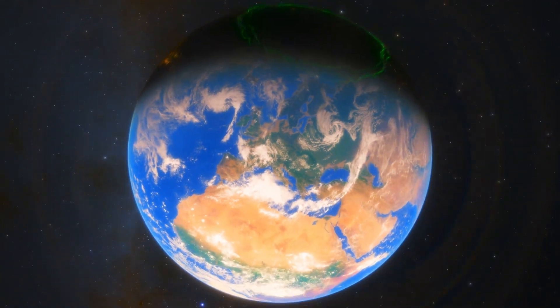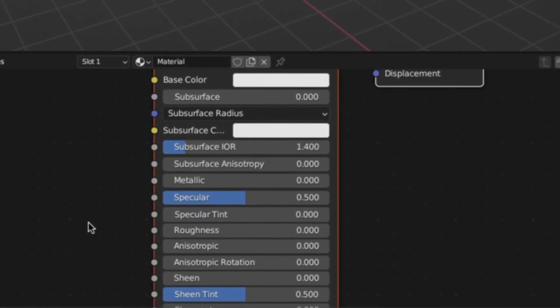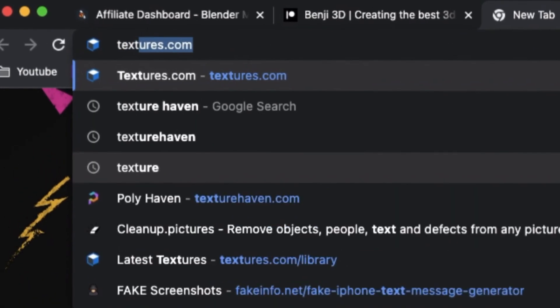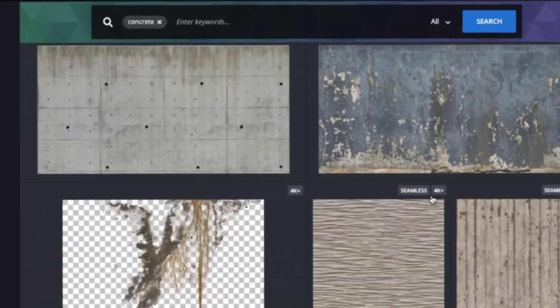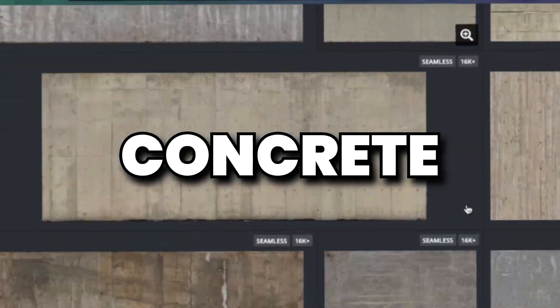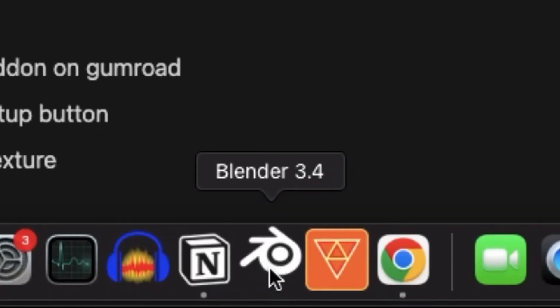This is just a natural thing in the real world. If you pick up any object next to you, you're going to notice some type of scratches, fingerprints, or dust and deformation around it. So essentially, the next time you create a material, instead of just taking the roughness and setting it to zero, I'd recommend going onto textures.com and finding some type of concrete or fingerprint texture. I really like concrete textures because they have a lot of random detail. I'm going to download that, open up Blender, load it in, and plug that into the roughness.